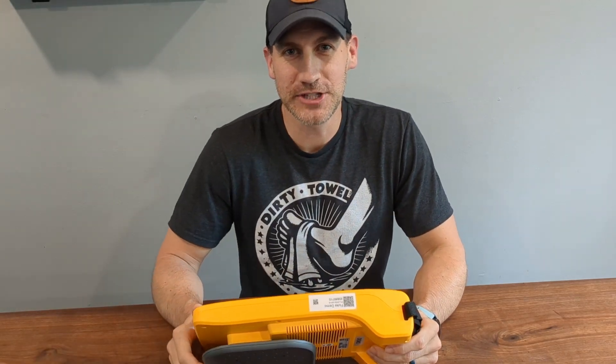Hello and happy Friday. Welcome to the channel. This is Fridays with Brandon and today is episode number 133 of Fluke Fridays.